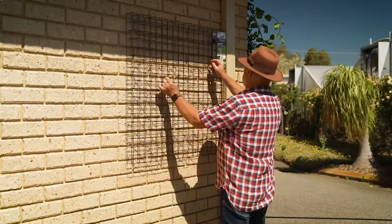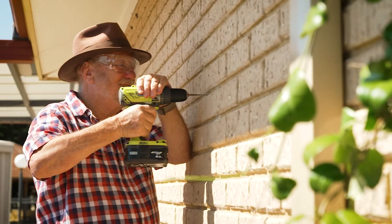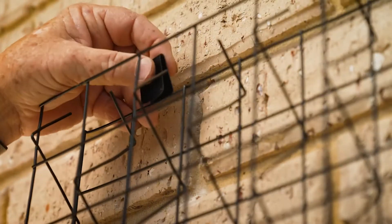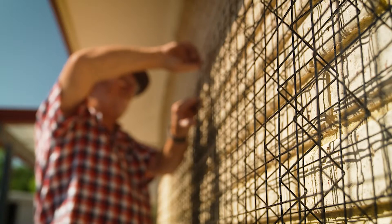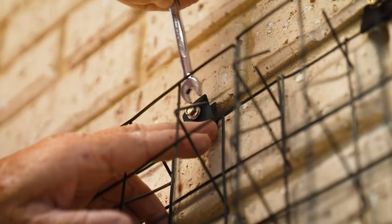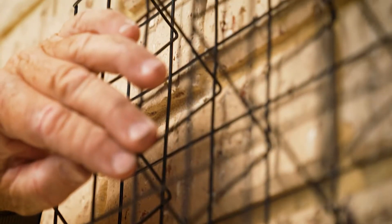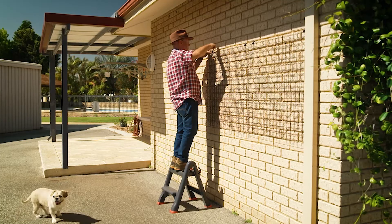These lightweight 3D modular Grip and Grow trellis panels from Whites will give you the support needed. Their architecturally inspired design allows the climber's tendrils to twist and turn and quickly colonise the space. And they're made from durable powder-coated steel. You don't have to be excessively handy to mount them on a wall — drill holes and use raw plugs to connect the clips which hold the panels, and before you know it, it's job done.